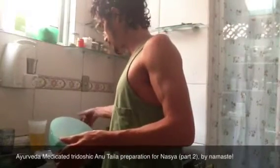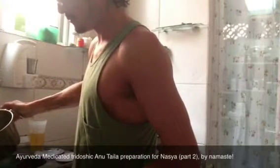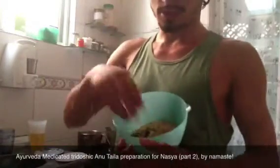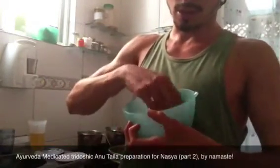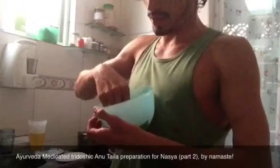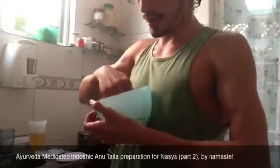This part is going to enter there. But before that, we need some warm water to make the ball. We are going to add, very slowly, this water here, little by little, until we get the point that we can make one ball. And we start to mix. Please clean your hands before doing that, because this is going to make a medicated oil for anutaila, for nasya.